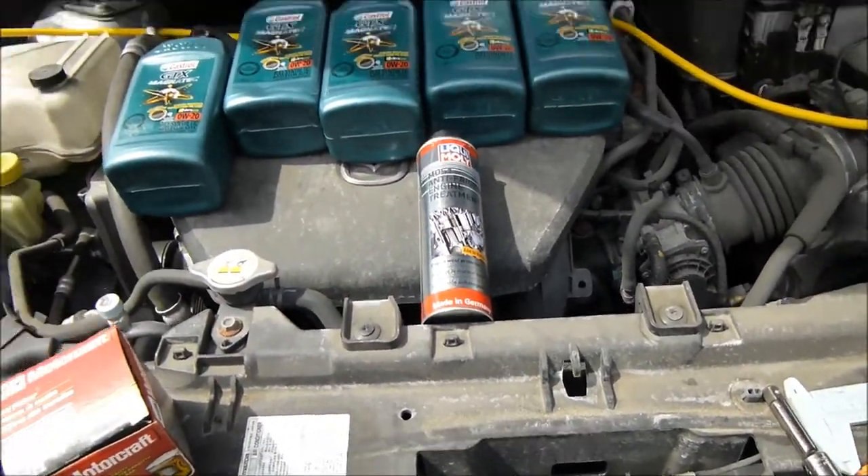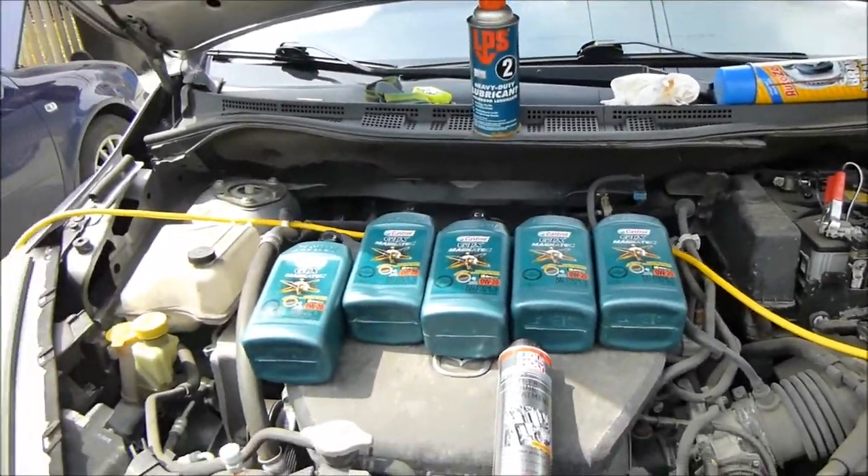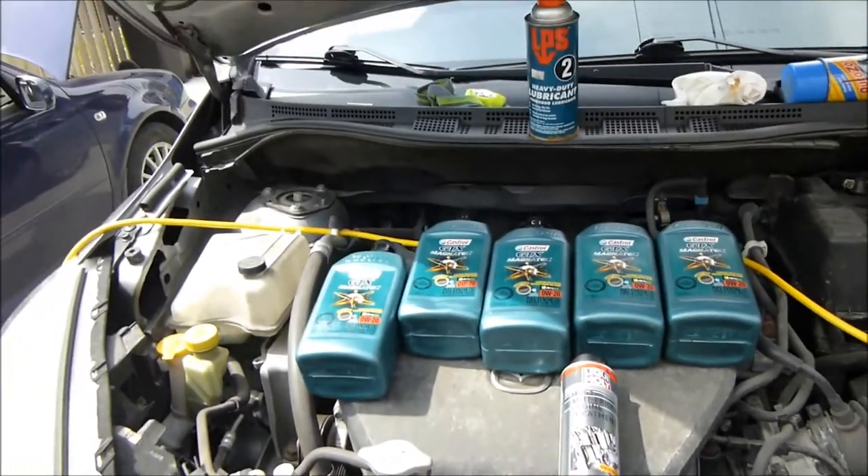Also the usual assortment of lubricants, chemicals, cleaners, rags, etc. Magnetic pickup tools and tweezers.